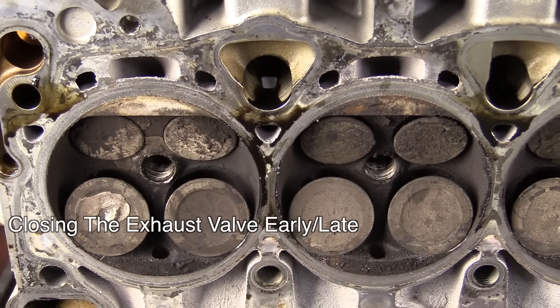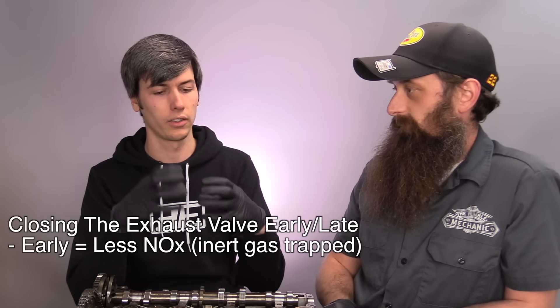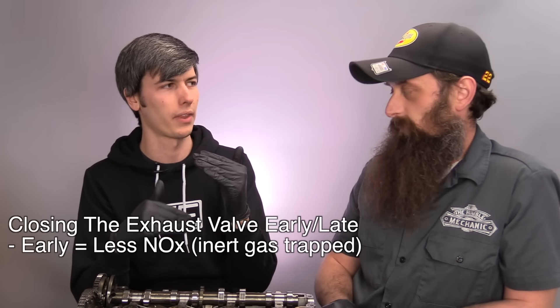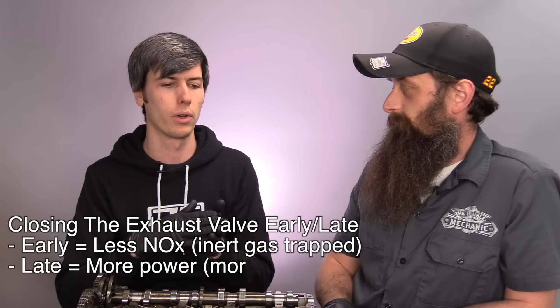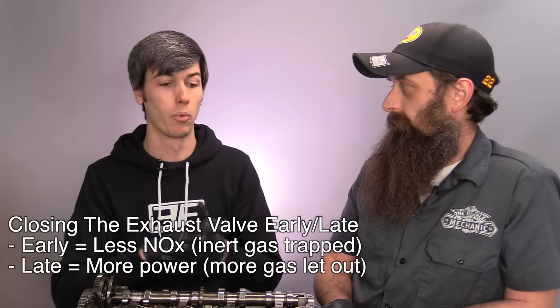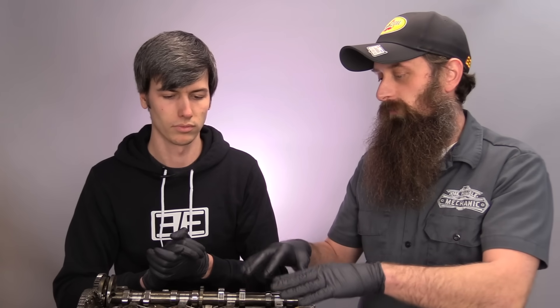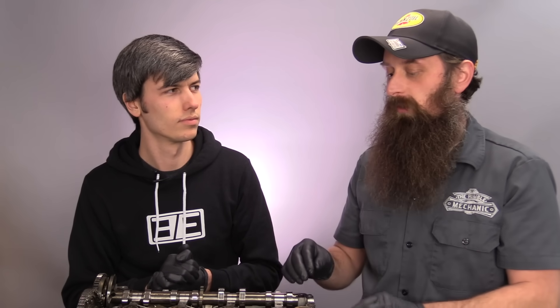Why would you change when you close your exhaust valve? If you close the exhaust valve early, you're trapping some of that inert exhaust gas in the combustion chamber. Then during the intake stroke you still have some inert gas in there, giving you lower combustion temperatures and lower NOx emissions. On the other side, closing it later lets you get all the exhaust gas out so you can fill the cylinder completely with fresh air and fuel for more power. Combining variable valve lift and variable valve timing together gets really interesting because you can control way down into what you're trying to get out of your engine.